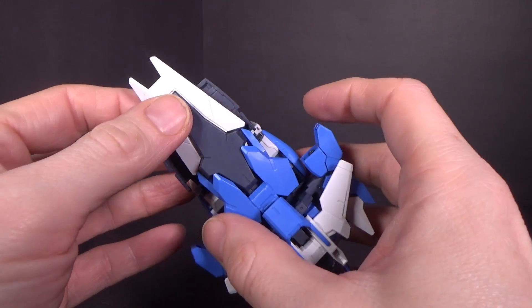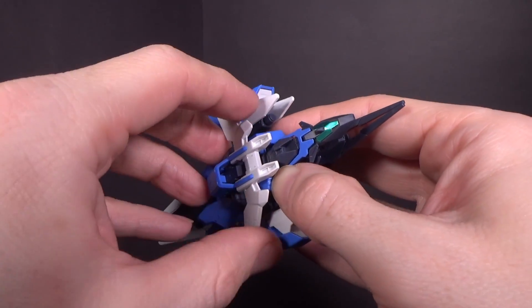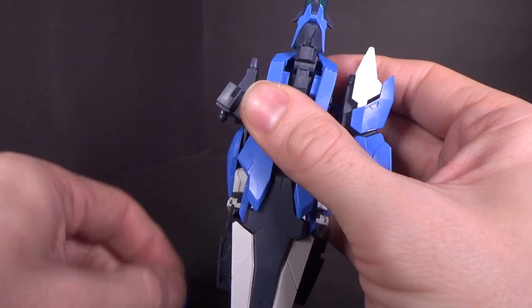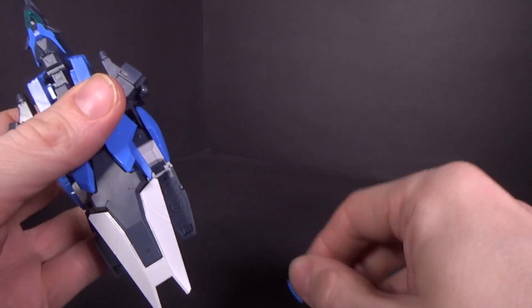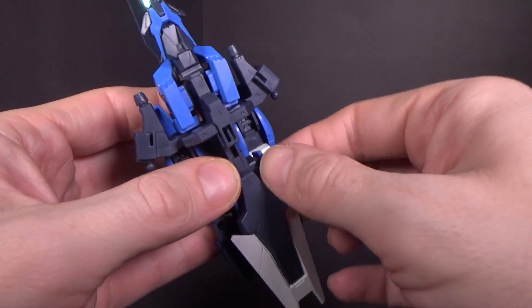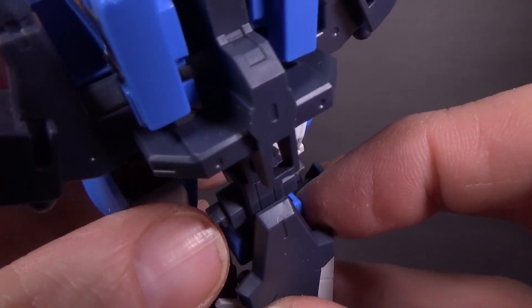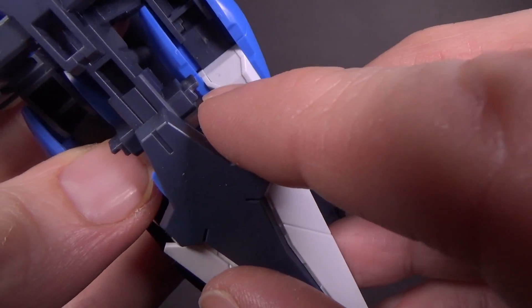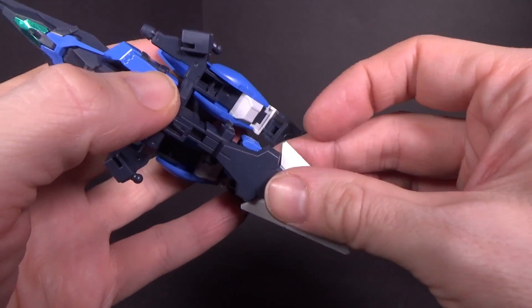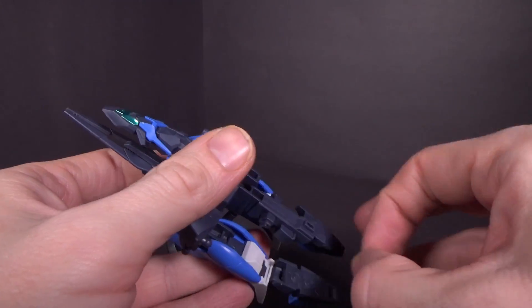You do have to rip everything off in order to get it ready for the combination, which can be a little difficult. It's mostly the chest pieces that are the problem, because the top part is separate. Also, taking the side skirts off — the tabs have stressed it. You can see it there, mostly on that side. So be careful with that. Stress marks seem to be a common theme of this kit for some reason.